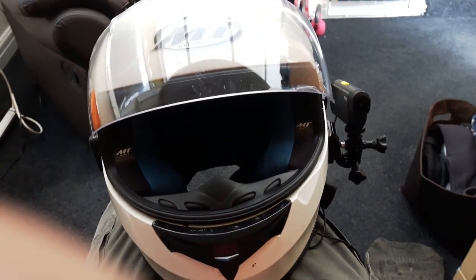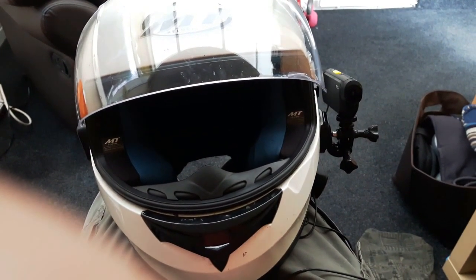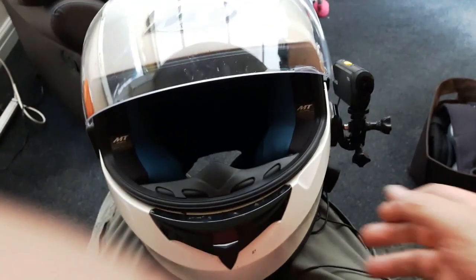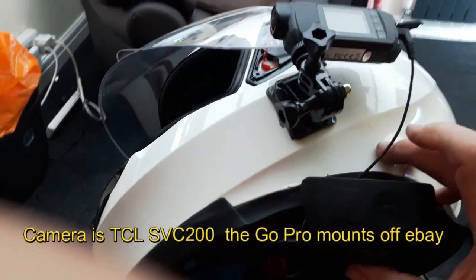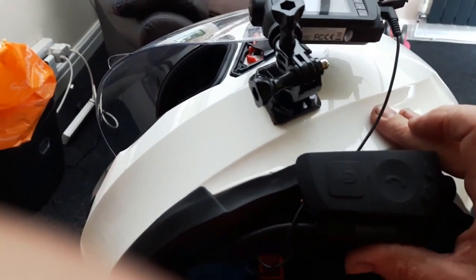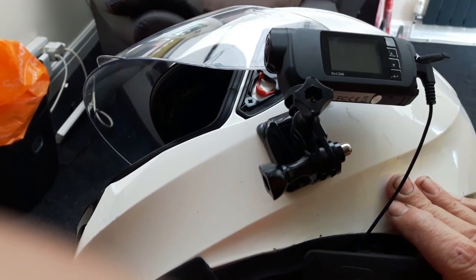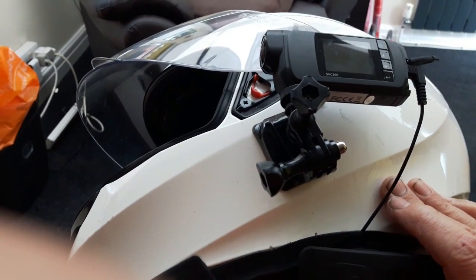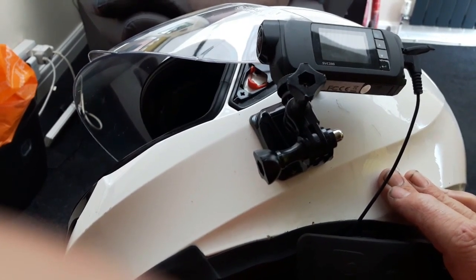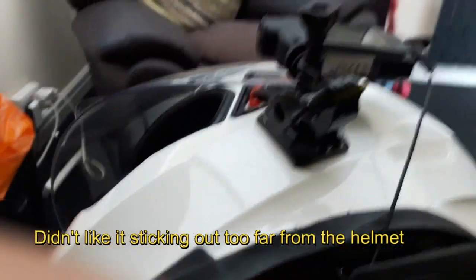I've been messing about with the mount on the camera. It did come with a mount, but it was okay only if you got it in the right position. I wanted a bit more flexibility, so I ordered basically a converter to a GoPro mount — it's a tripod fixing, you can probably see there, and it just screws on. There were three or four different pieces came with this mount.